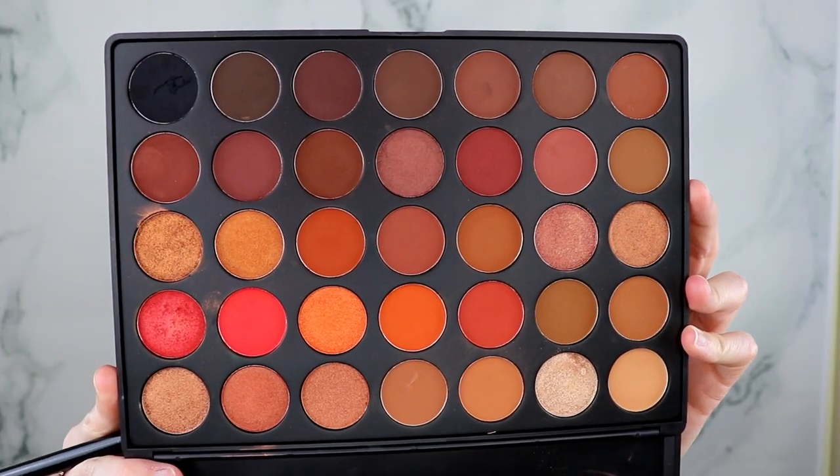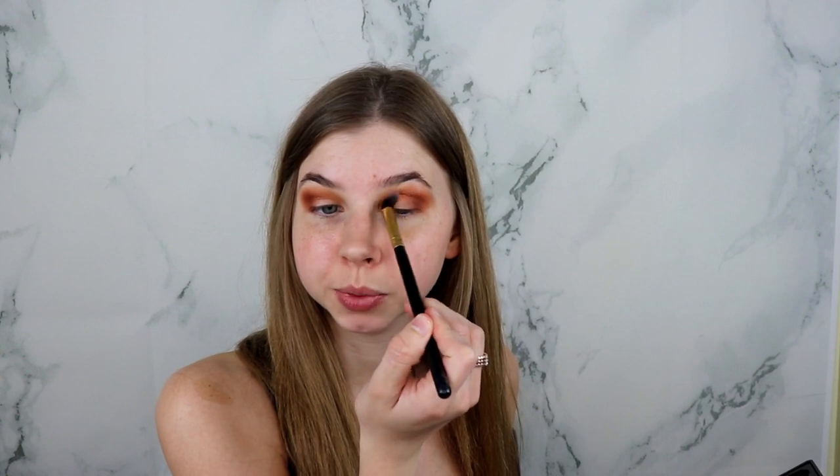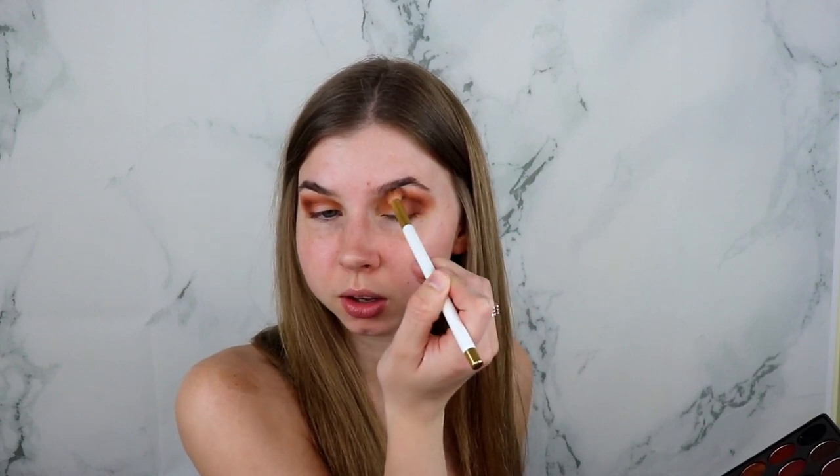Just deepening it up a little bit. Taking this shade and putting that along the crease, blending everything away. I'll be taking this angled blending brush to really blend this color out and make sure it's seamless. Going back in with that same blending brush I used for the dark brown and deepening the crease a little bit more. Now I'm going to do a cut crease using my Tarte Shape Tape Concealer.